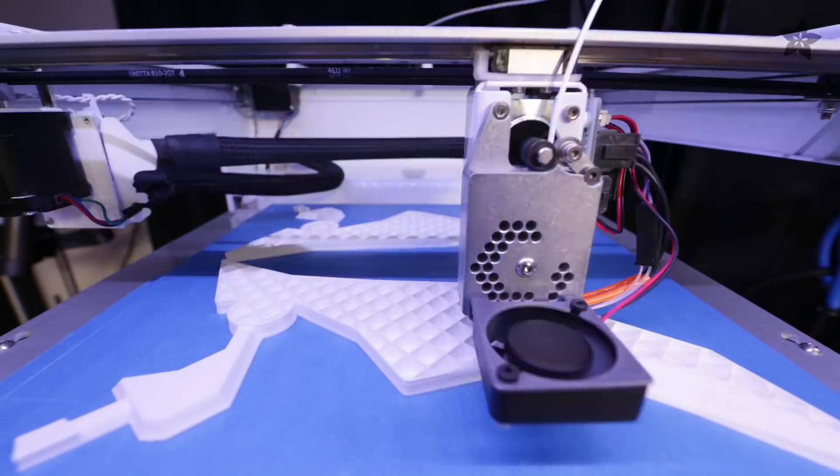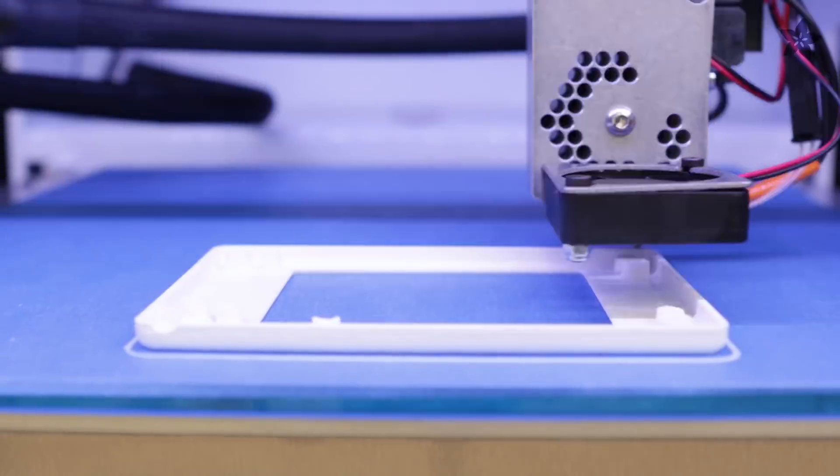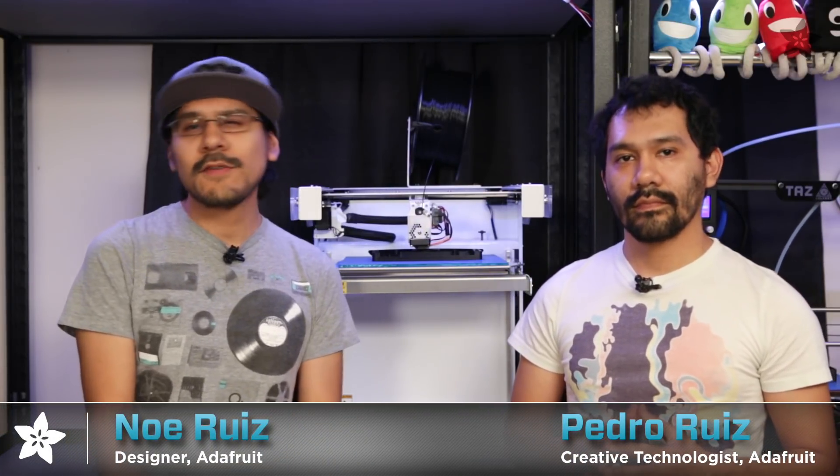It's available in the Adafruit shop now and you can save yourself a discount on Wednesdays and Thursdays with a special coupon code. Let us know what you'd like us to print with the Type-A Series 1 machine. Thanks so much for watching and don't forget to subscribe for more 3D printed projects and reviews from Adafruit. See you guys next week — and until then, remember to make, share, and repeat. Bye everybody!